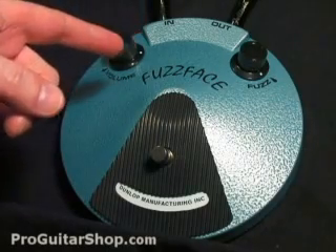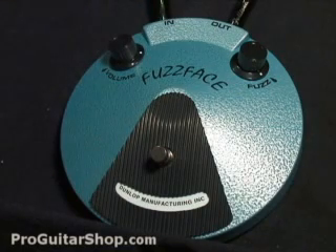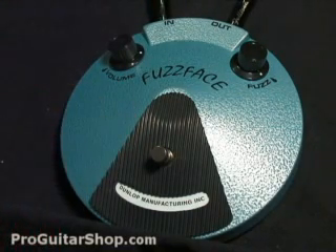As you can tell, it looks just like a vintage Fuzz Face. You don't have an LED, and the inputs and outputs are switched just like the original. And one thing to mention: this is true bypass, unlike a lot of vintage pedals. So let's check out the Fuzz Face at the current settings.